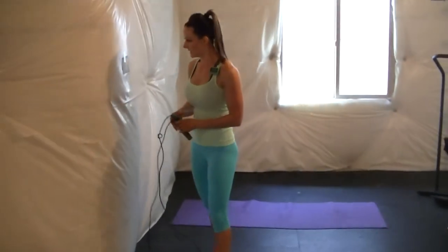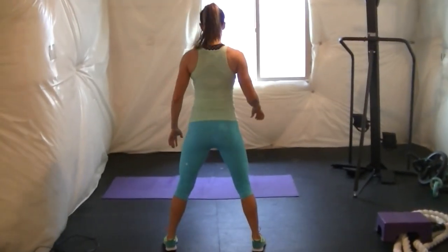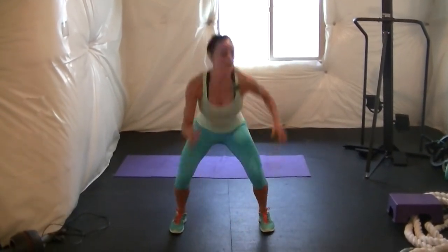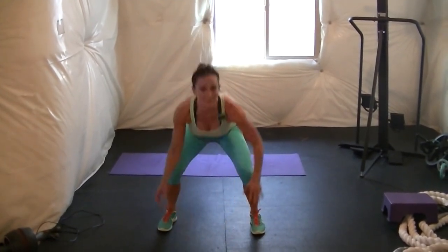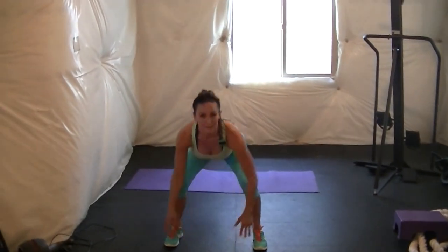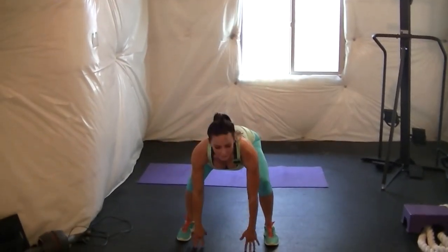Next exercise is 180 touchdowns. This is what it looks like: touchdown, jump 180 degrees, touchdown. Land softly on the balls of your feet.